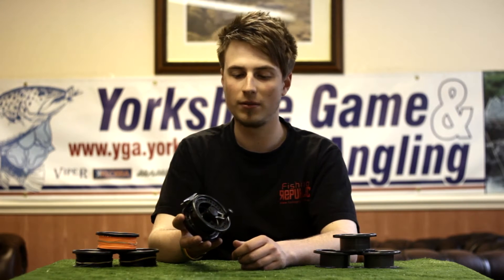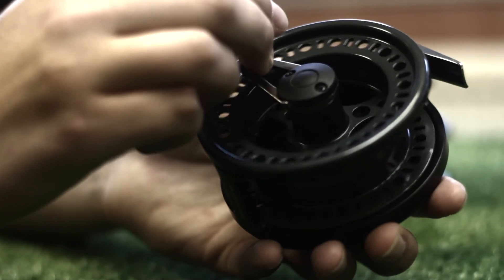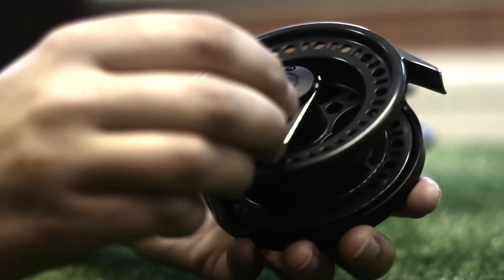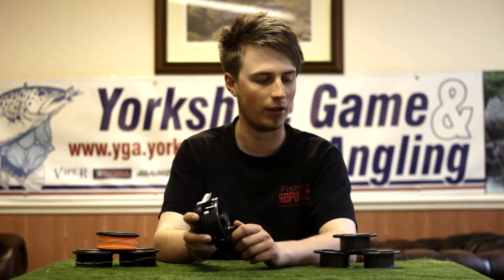The multiplier side of things basically means it's a 2 to 1 gear ratio. So for one full revolution of the handle, the spool turns two times. So it's got a very quick retrieve on there.